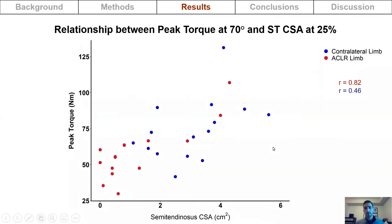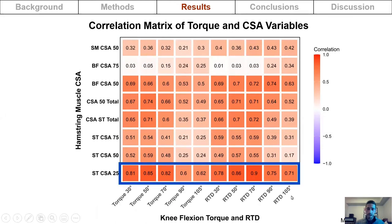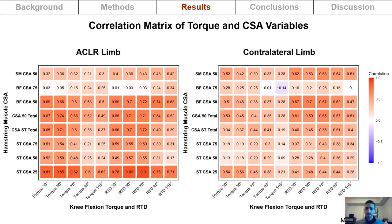To examine the relationship between torque variables and cross-sectional area variables, a correlation matrix was constructed. Strong relationships were found between all torque variables and cross-sectional area at the most distal measurement sites in the reconstructed limb. For the contralateral limb, correlations ranged from 0 to 0.7, suggesting that torque variables depended less on cross-sectional area.